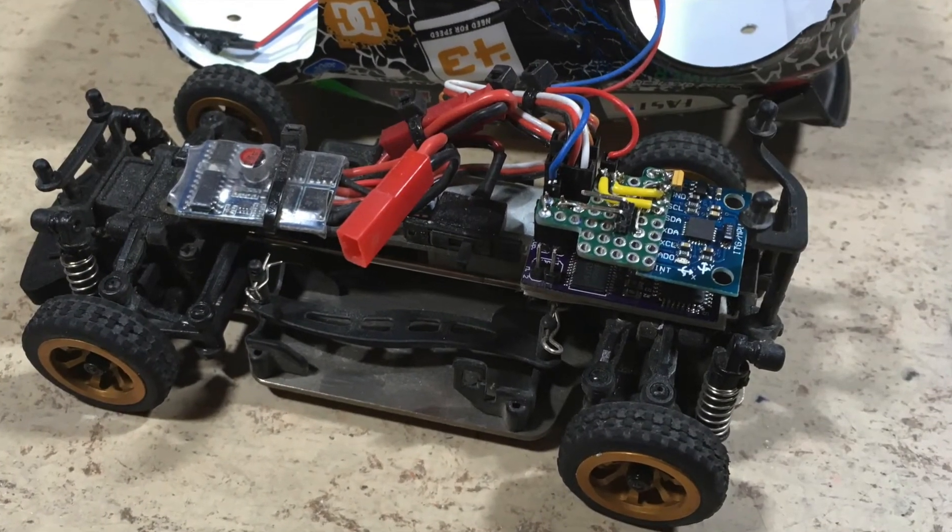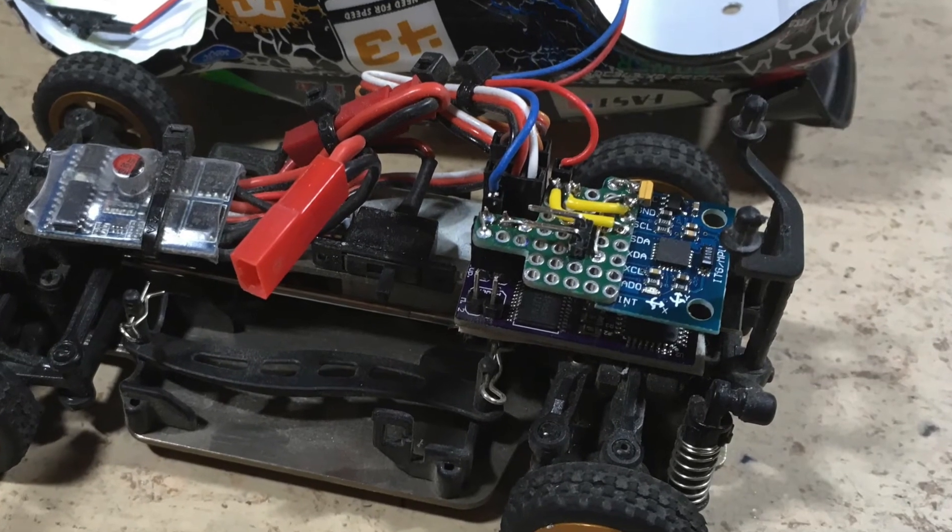Hi guys! The MPU6050 stability control system for Arduino works just fine in this Rally Fiesta. But the hand-made shield is just ugly.